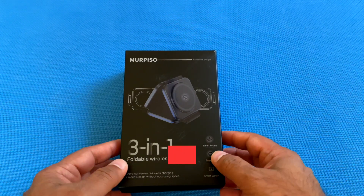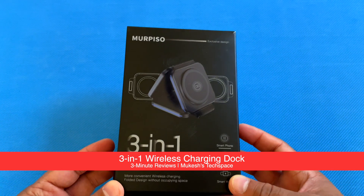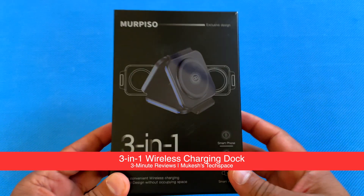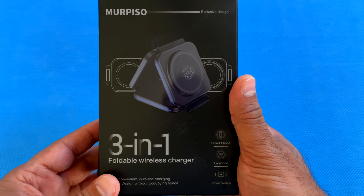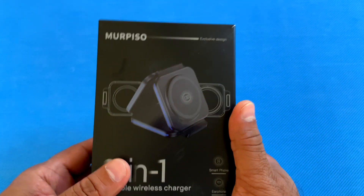Hey everyone, if you're looking for a portable wireless charging accessory for your phone, watch, and AirPods or earbuds, then continue watching this video. I am going to be unboxing this three-in-one foldable wireless charger. This is by the brand Merpiso. So let's take a look at this.